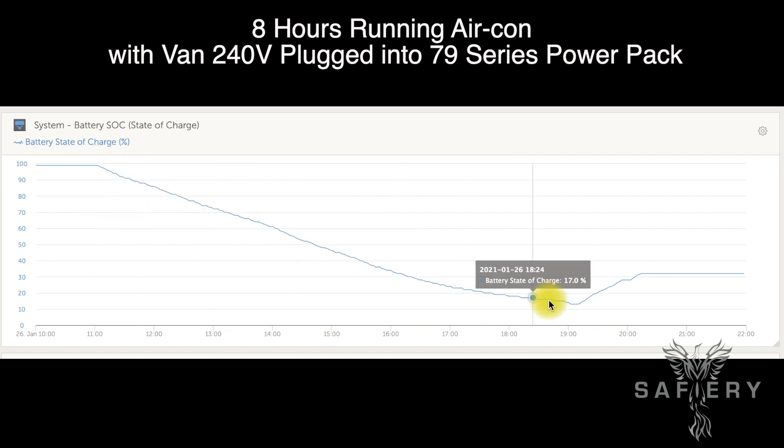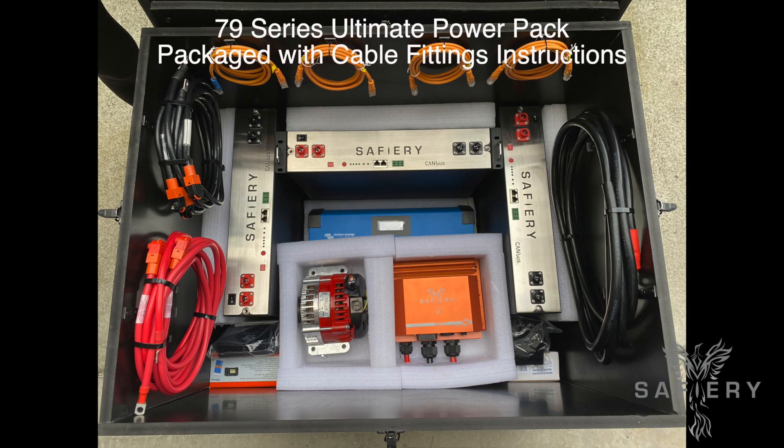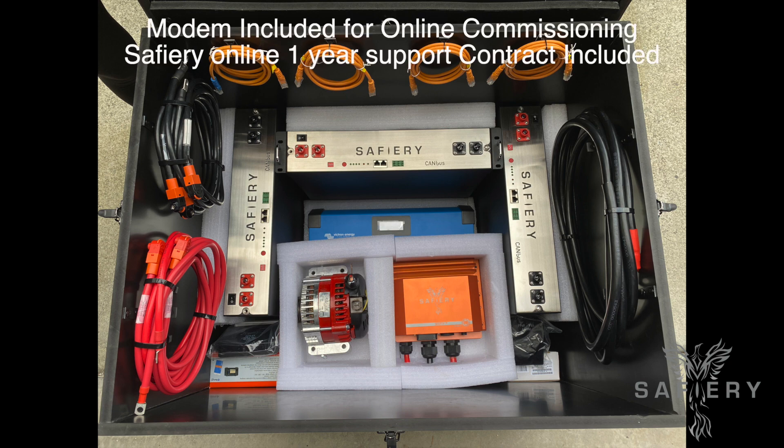Plug your van in and you can simply run it like you're in a caravan park. Here's the flat pack that we ship out. What's most important is there's a modem and complete online assistance with a one-year support contract. Anyone can install this — how good's that?